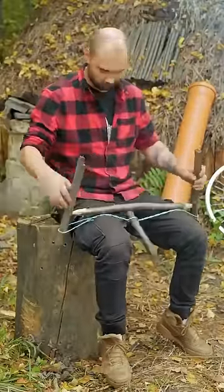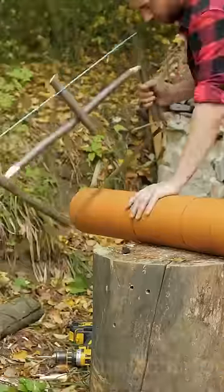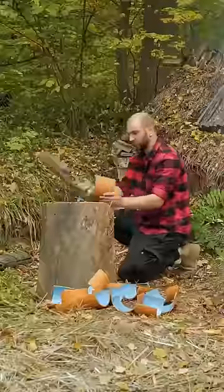Using a bicycle wheel, a thick PVC pipe, some branches, and some rope, he created a sturdy structure that could withstand the force of the water.